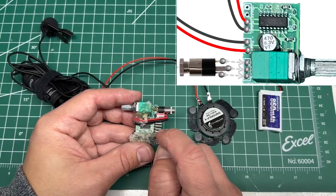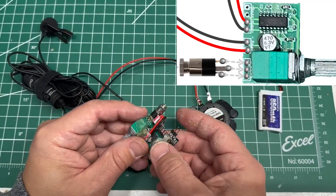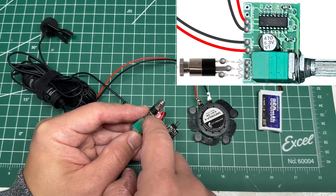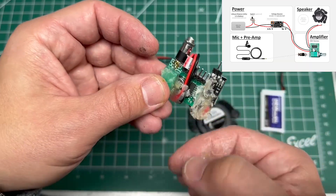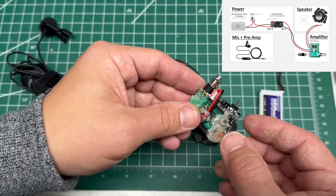If you mess up the pinning on this you will burn it out — this board is not forgiving at all. I've got the power input here to this board, and this board takes 5 volts, that's why I have this converter. I've got the wires plugged in here and I kind of wrapped it around the board because I'm just trying to use the wires right out of the box with as little soldering as possible.